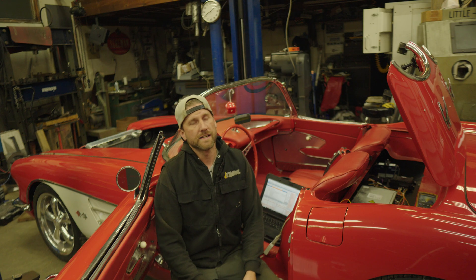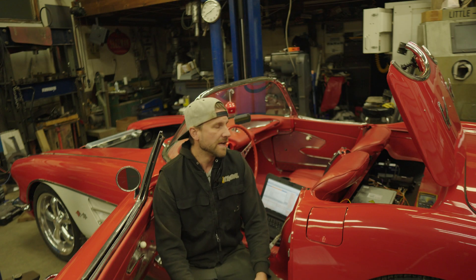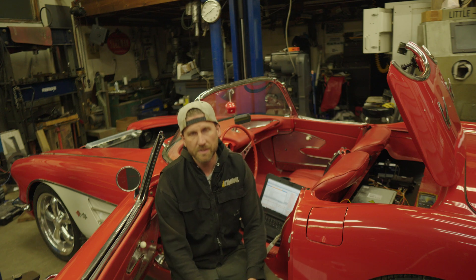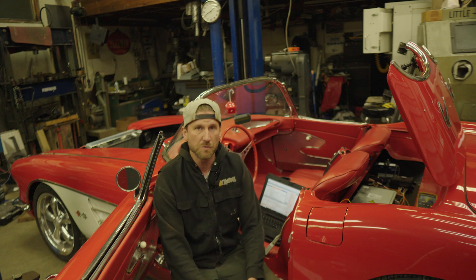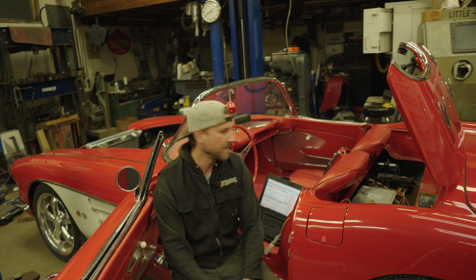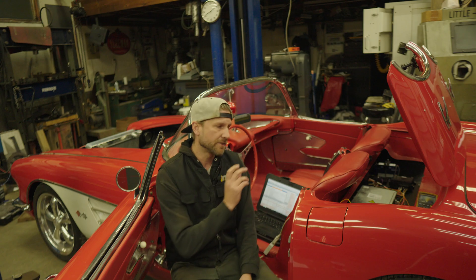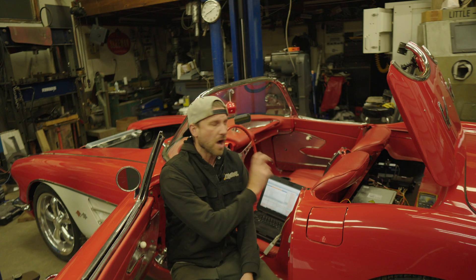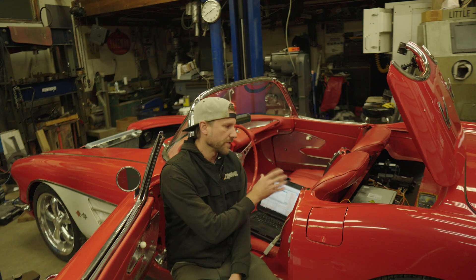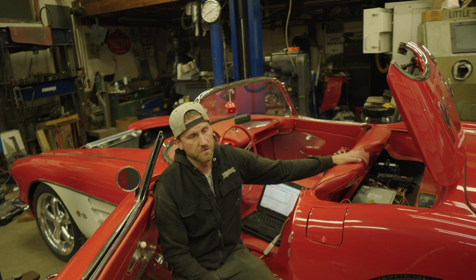Next, we're using an ECU Masters PMU — a power management unit. In its simplest form it is basically replacing the fuse block. It is software programmable, handles all your power outputs and power distribution for the whole car, but also importantly it handles CAN bus communication for talking to all the different modules. I can program different things to happen on the CAN bus triggered by whatever I want through that ECU Masters — super cool product.